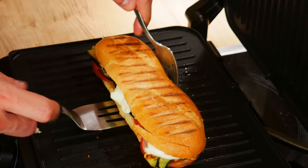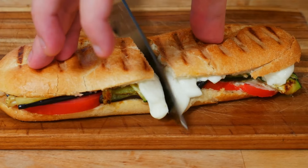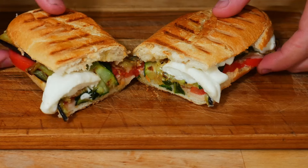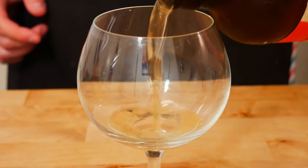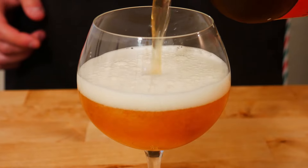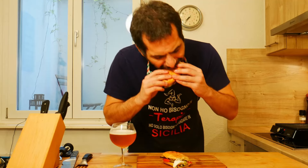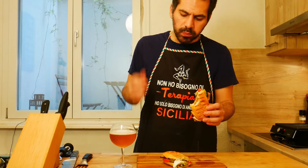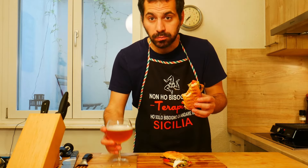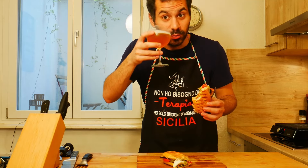And my vegetariano is ready! And this is my vegetariano — with a beer, it's perfect. See you next time. Salud!